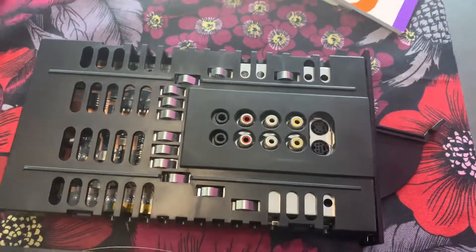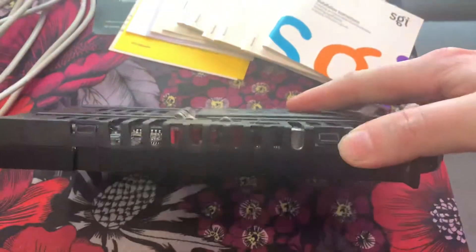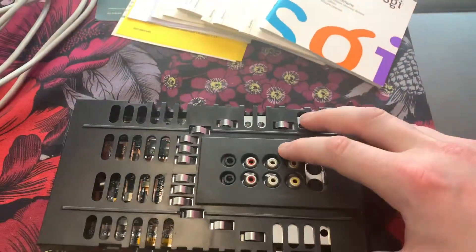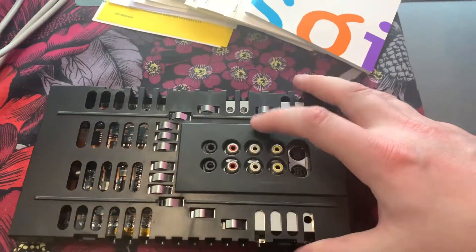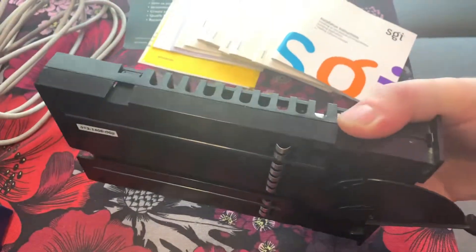This is the Silicon Graphics AV module. I don't remember the exact reference model for this device, but there was a graphics card with the audio on board also. Also pluggable.